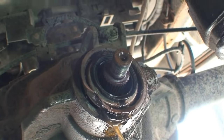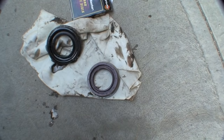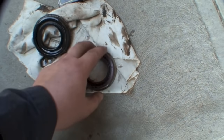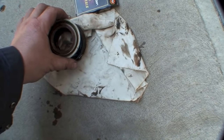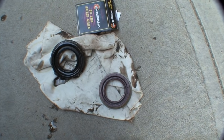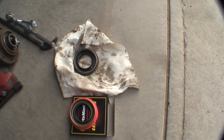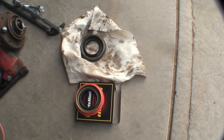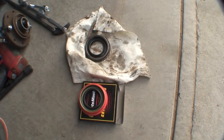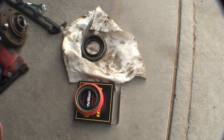So I'm gonna rip this out and put the new seal in. The parts store said this seal was for my truck but it's way too small. Turns out they did sell me the right seal — however, my truck seems to have an F-350 axle for some reason, because that's what the seal number comes up with. Seems pretty odd to me, but we're gonna put the seal in now.